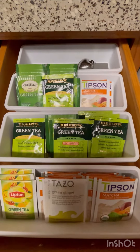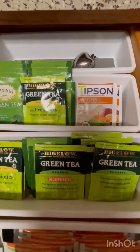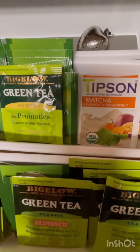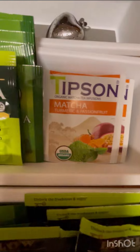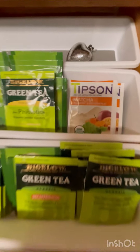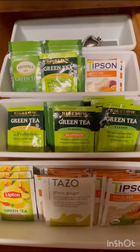That's my tea door. Different flavors of tea. I have green tea, matcha. These are all the tea I have.